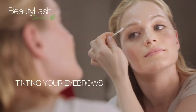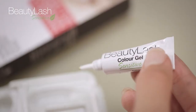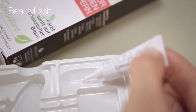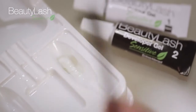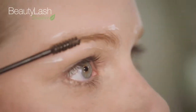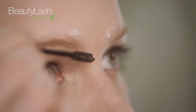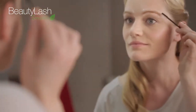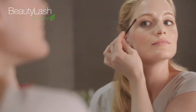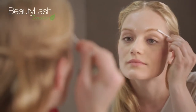Apply some oil-based cream around your eyebrows to protect the skin from staining. Use the brush to apply a pea-sized amount of the desired tint to the brow, always following the direction of hair growth. In this case, we are using medium brown. Allow two minutes for the color gel to work, then remove it with a dry cotton swab.